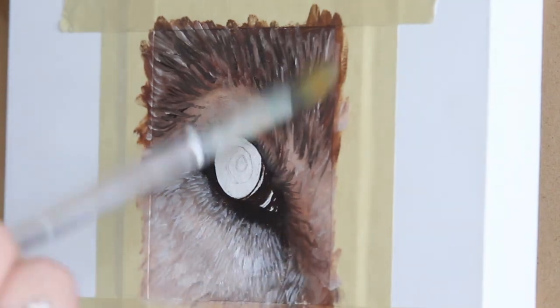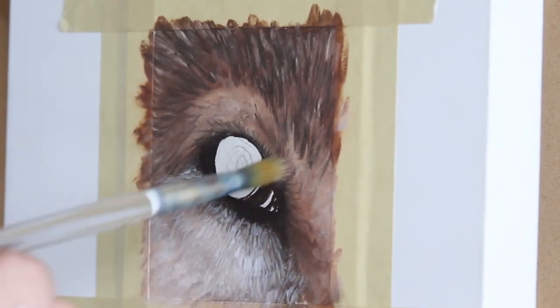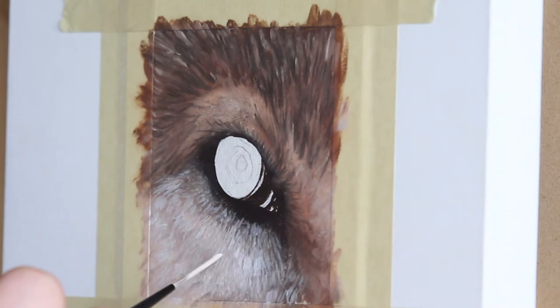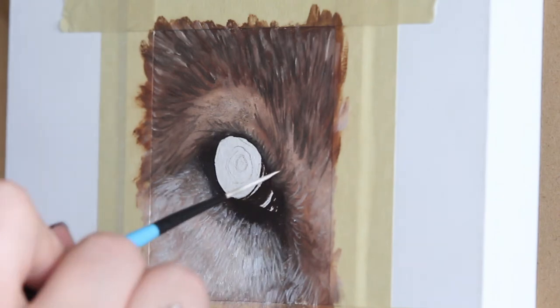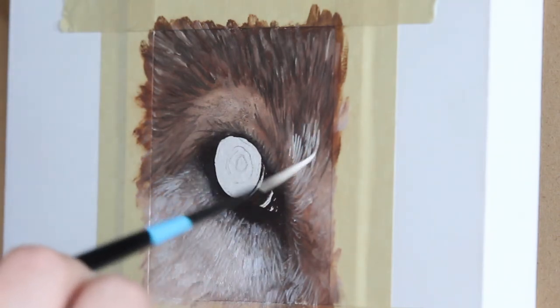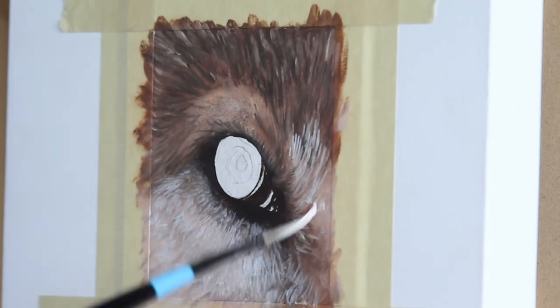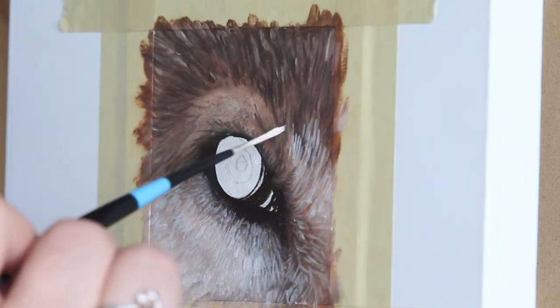Here I thought my brushstrokes were getting a little rough, so I took a dry brush and lightly blended things out, then added more fur definition with a lighter tone using that nice fine brush.